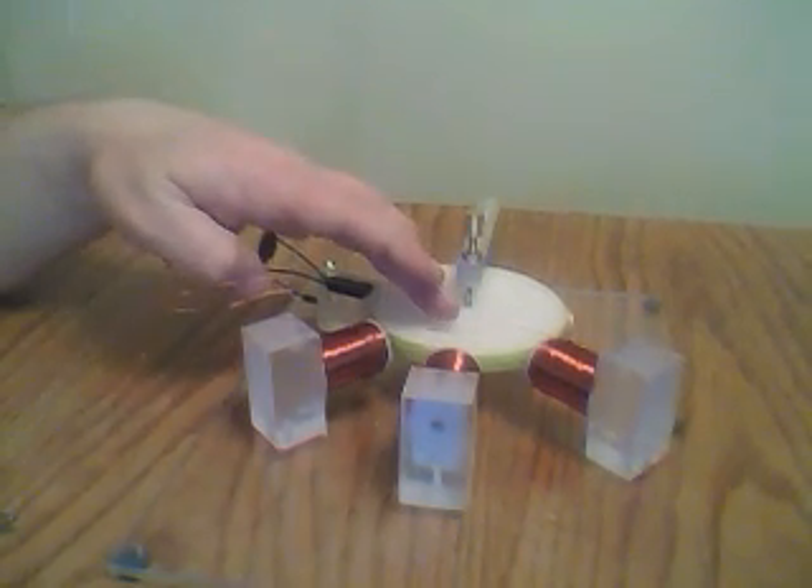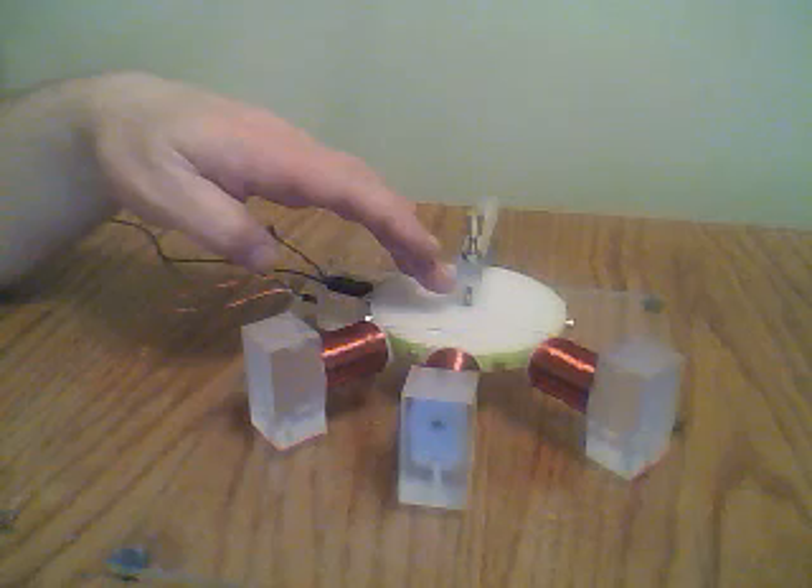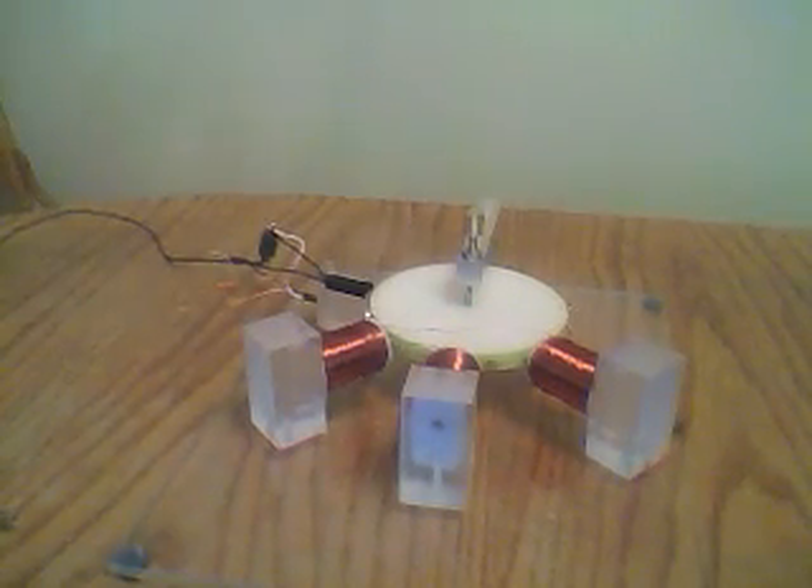Hi everybody, Chuck H here. As you can see, modified this one a little bit. We now have 16 pole magnets on this. They're super glued. They're 6mm by about 2mm — pretty small, so I super glued them. Might go even farther with that.